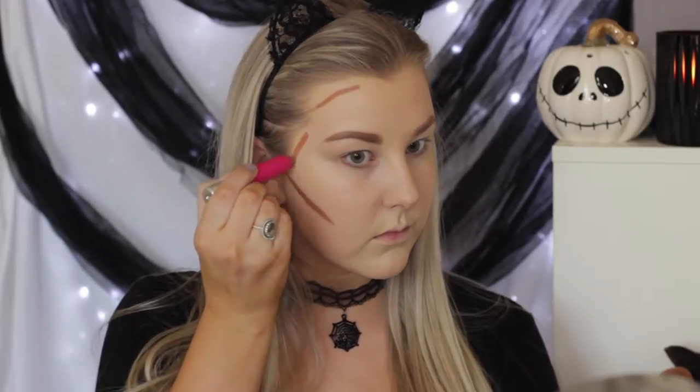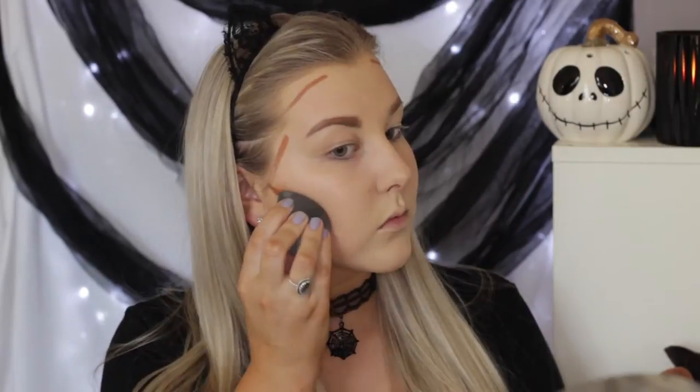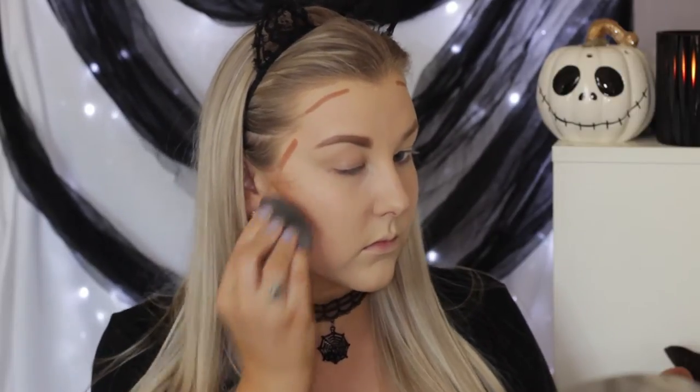To add some shape and color to my face, I'm using the Model Co contour stick, carving out my cheekbones, around my hairline and my temples, and blending it in with the same damp beauty blender — using the side of the beauty blender instead of the round bottom part — and just blending everything into the skin to make sure it's nice and seamless.